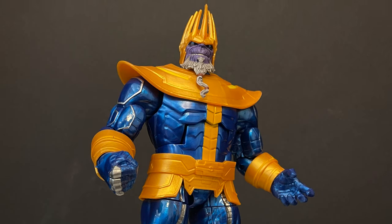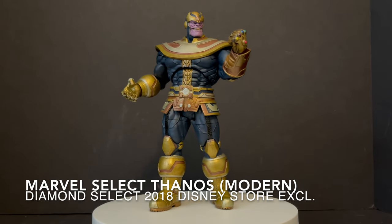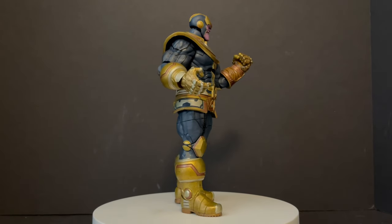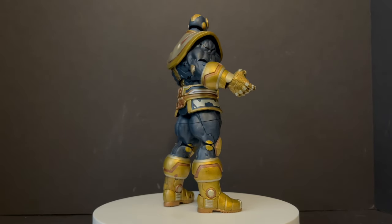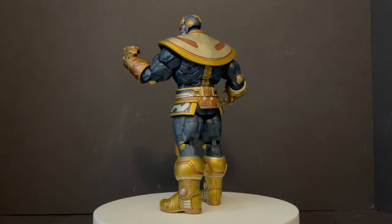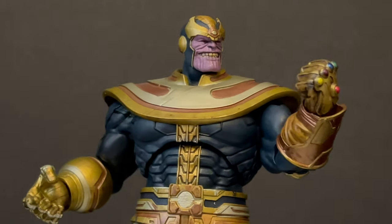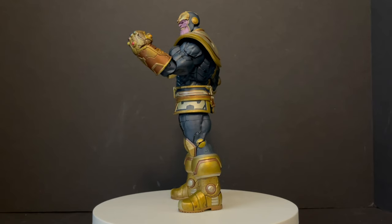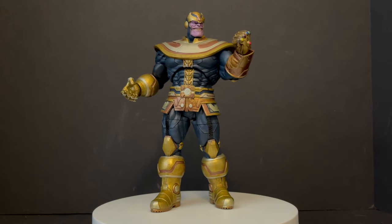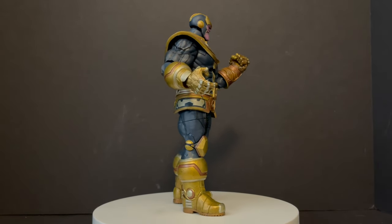Next up, going back to Diamond Select — this is their Marvel Select 2018 Disney Store exclusive, now being re-released elsewhere. It features a more modern Thanos costume with the Infinity Gauntlet and multiple heads. While I have reservations about the prior Marvel Legends version, there's something about the paint and detail on this one that is just very cool. It's definitely up there with my favorites. He looks weathered, fancy, and expensive — certain Marvel Legends figures could really use a dry brush or black wash like this one has.